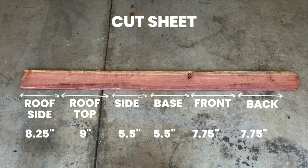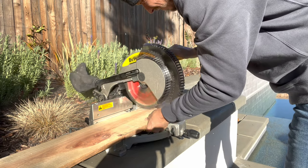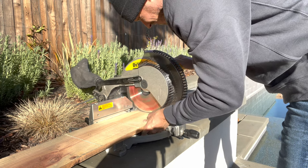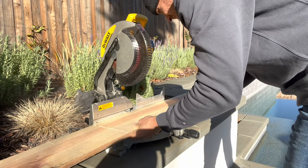Here is our project's cut list, and as you can see there are no difficult cuts here, no extreme angles, nothing like that. I suggest taking a screenshot or saving this video so that you have this cut list. I selected the best-looking section of the board to represent the front of the birdhouse and then based all of my cuts from there.